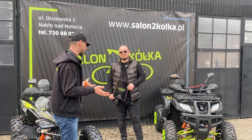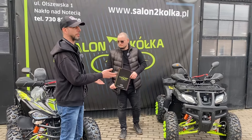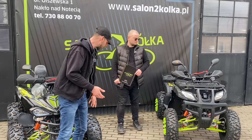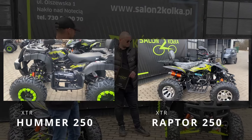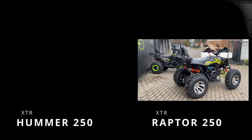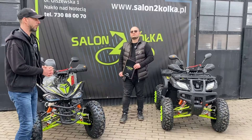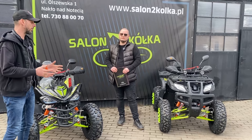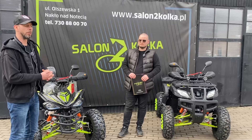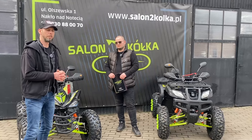Warto jeszcze zwrócić uwagę na różnicę w kołach: w Raptorze mamy aluminiowe obręcze, w Hammerze stalowe z tak zwanymi beadlockami. Oba mają opony terenowe, więc w terenie będzie zdecydowanie lepiej niż na asfalcie. Należy jednak zaznaczyć, że oba pojazdy są bez homologacji, czyli przeznaczone na tor, teren zamknięty – do dobrej zabawy.